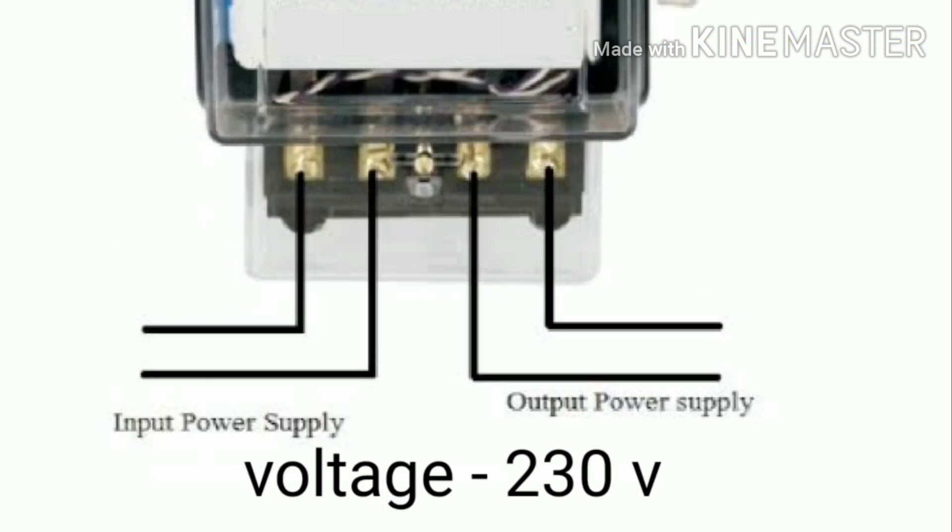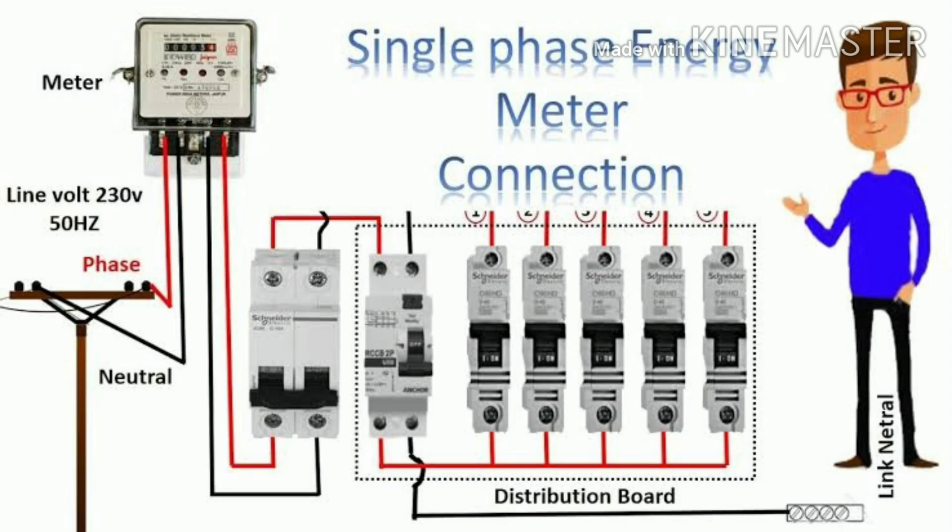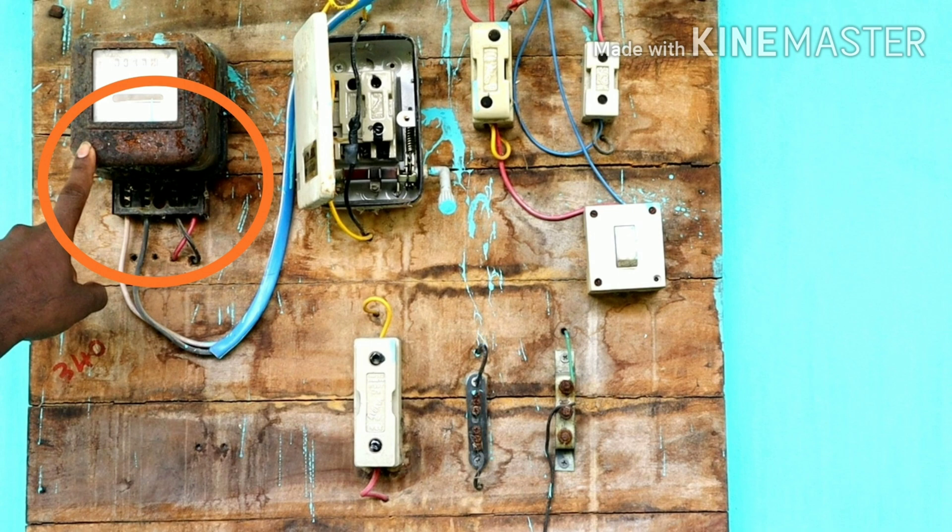Then, when we look at the single phase — we have three phases and a neutral. If we look at the output, it is a neutral phase. We see the single phase. We put a single phase with a neutral phase.